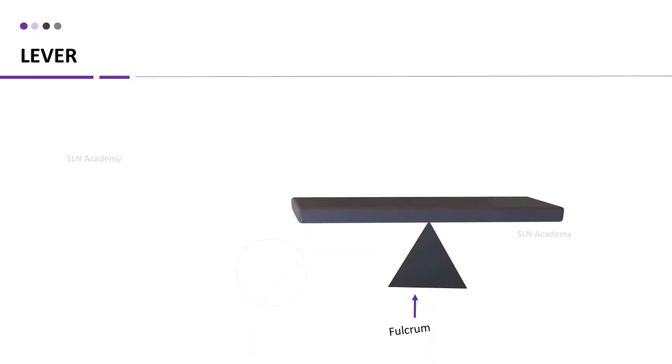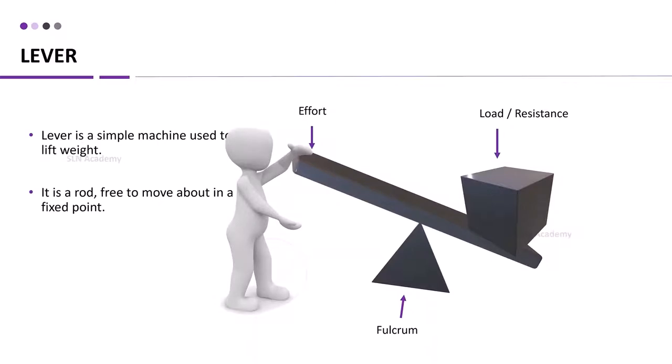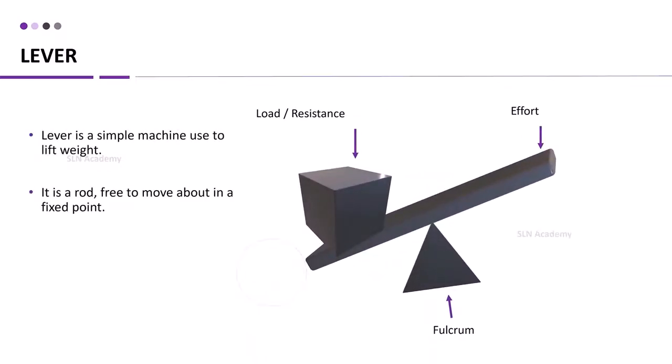Here is an example of a fulcrum in the middle. The load or resistance is placed at one end of the rod. To lift this load or resistance, we need to put some effort. Effort is applied on the other end of the lever. A lever may help you to scoop, to raise, to lift, or to seesaw. It is not mandatory to have the load at the right-hand side — we can also show the same type of lever in different orientations.